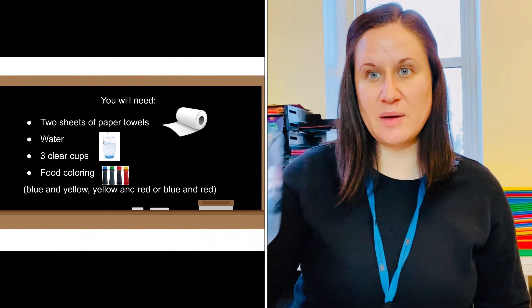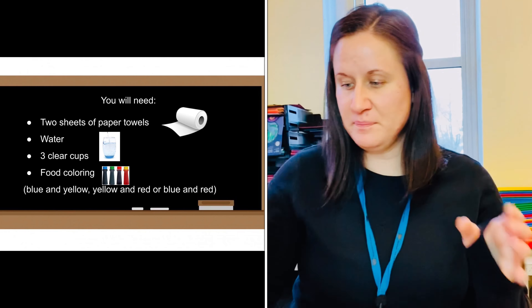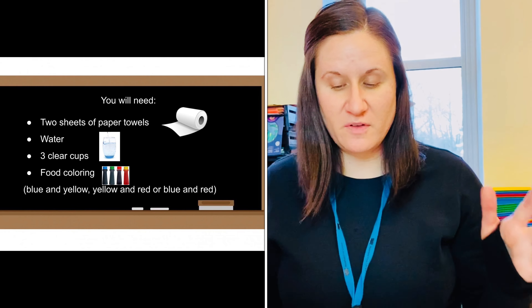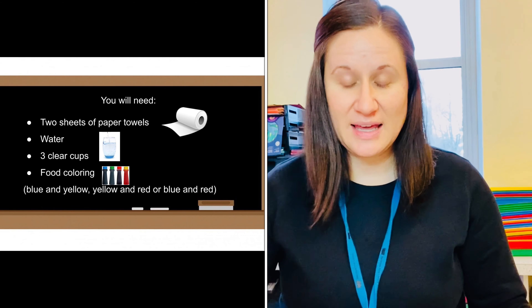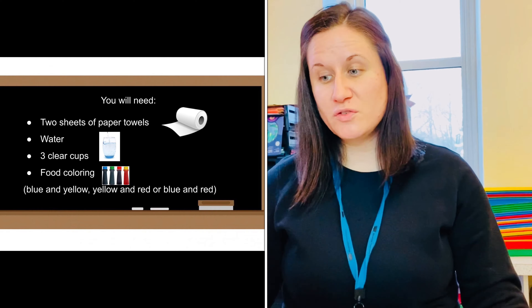You're also going to need water. I have some water I poured into my measuring cup already, but you could also just use it straight from the faucet. You'll also need some paper towels and food coloring.